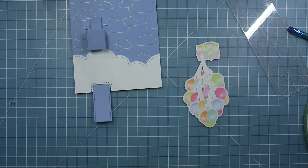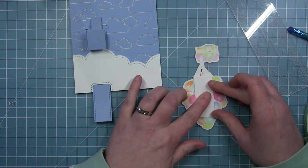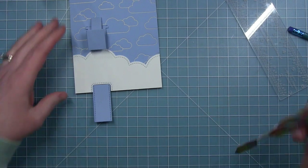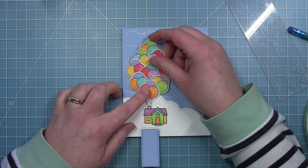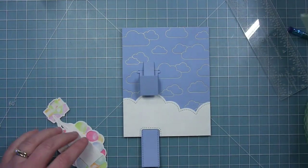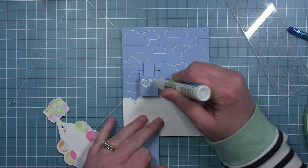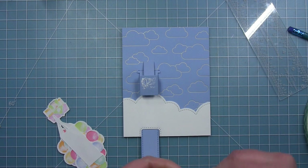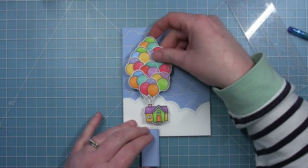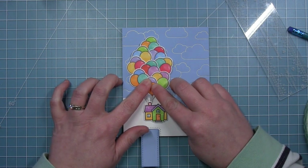For my balloons I wanted to reinforce all these little die cuts put together, so I cut a rectangular piece of white cardstock that will be hidden behind the balloons — this will be the perfect place to glue my tab. I'm lining those up; you can see the blue tab a little bit below the balloons, but I'm okay with that. I didn't want to move them further towards the bottom of my card, and the blue blends in with the blue background. There's enough of an image with the balloons and the strings that you don't notice the corners of the tab too much.